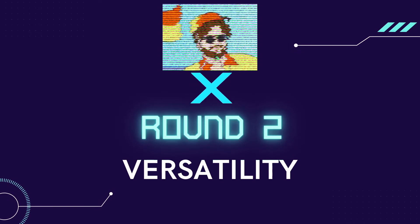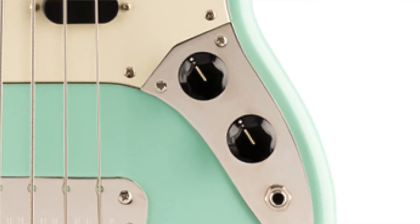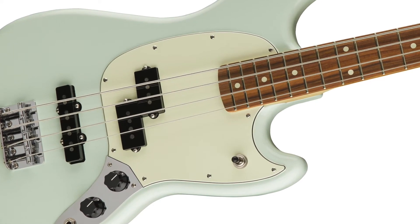Round two: Versatility. The good thing about both of these basses is that you can get a variety of tones through the volume and tone dials, and they're both quite responsive to the way that you play. Neither of them are particularly good at slapping, so I probably wouldn't recommend either of these basses if that's the type of playing you do. The biggest difference in versatility is that the Fender has a precision and jazz bass pickup, opening up a whole new world of tonal options. You can flick through from the neck to the bridge and even both pickups at the same time. It's a win for the Fender Mustang Bass.